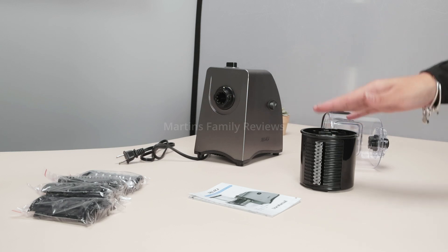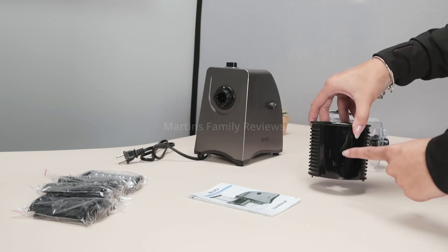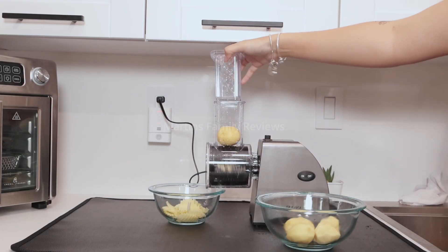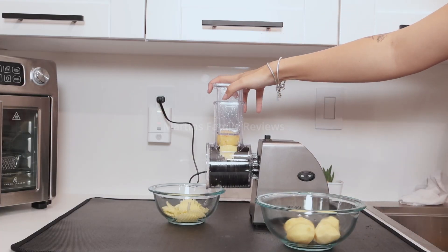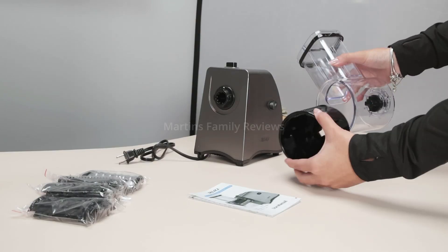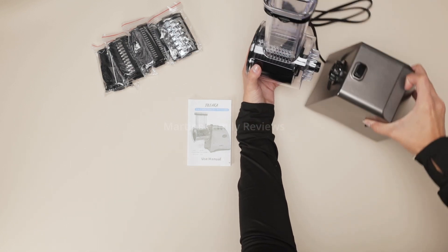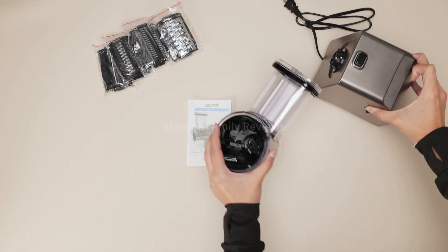With this attachment you can cut, slice, and shred so many different things. I used this one in particular to cut potatoes just like they do at restaurants with that waffle fry style, and it just attaches right in here which connects to the actual device and it's ready to go.